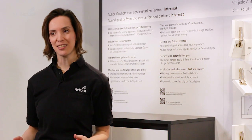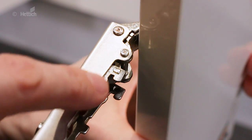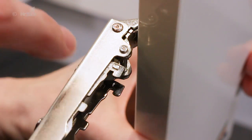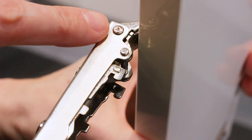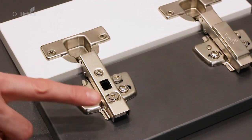To meet the requirements of modern furniture construction, we again improved Intermat. For one thing, all parts are now nickel-plated, which improves the corrosion resistance significantly. And also overlay and depth adjustment were optimized.